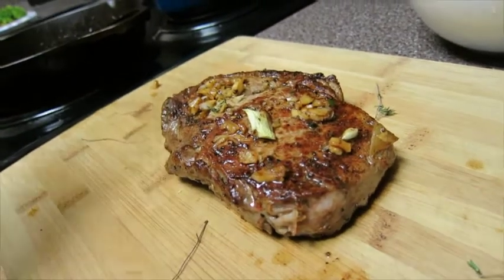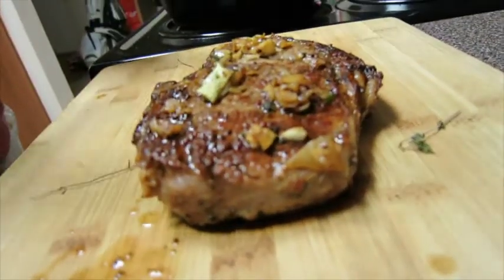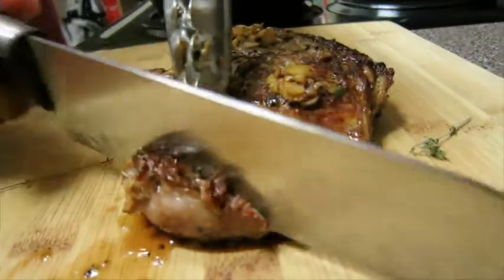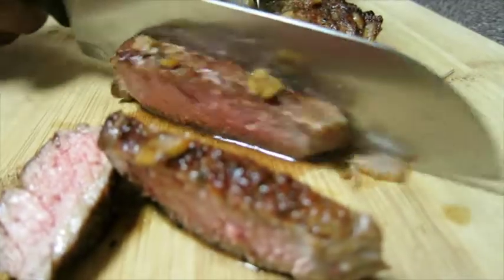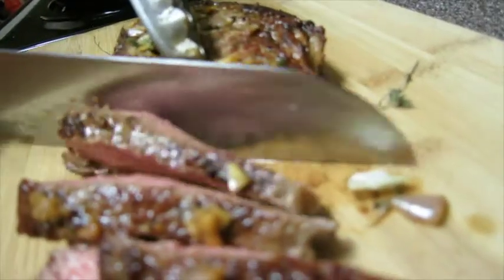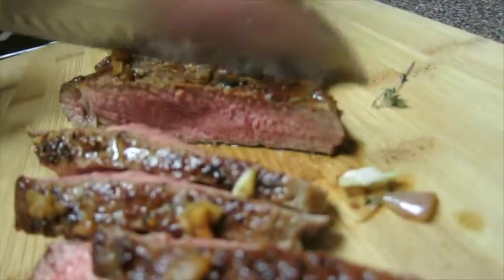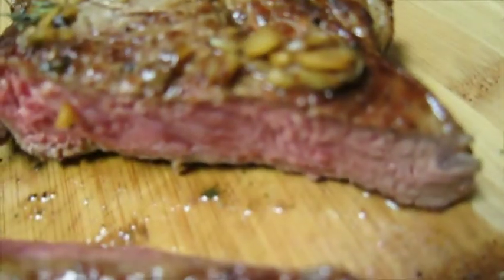With that being said, I'm going to cut right into it — cutting with the grain. This cut right here is at medium: a little bit of pink, but not so much. See, all the juices are locked within. That's how you cook an American ribeye. Thank you for cooking with Will Eddins. Thanks.